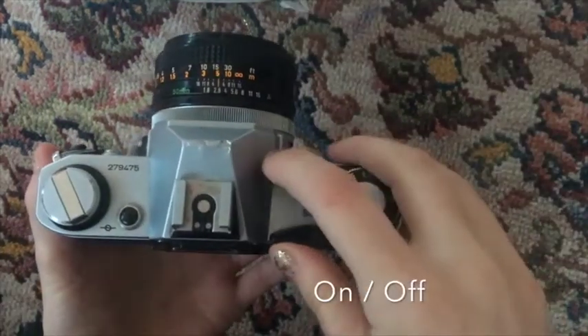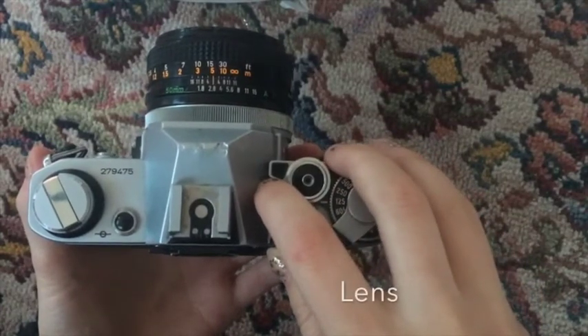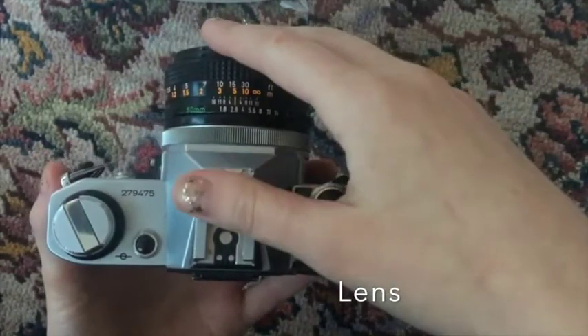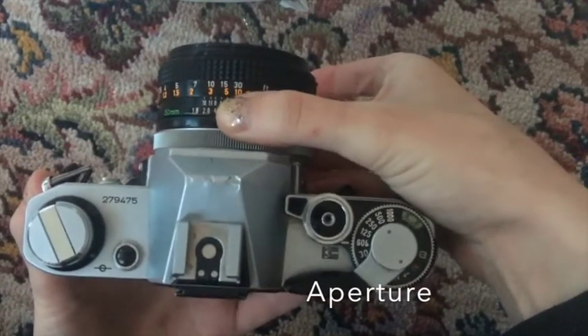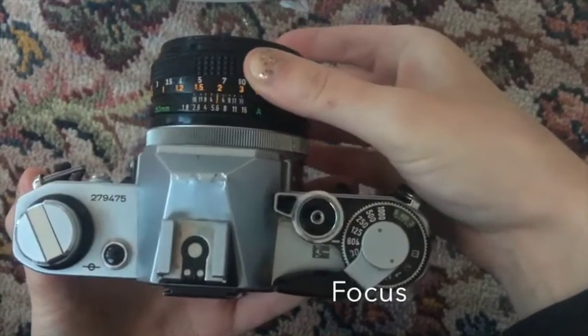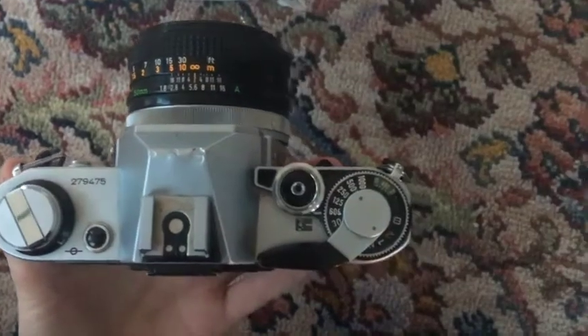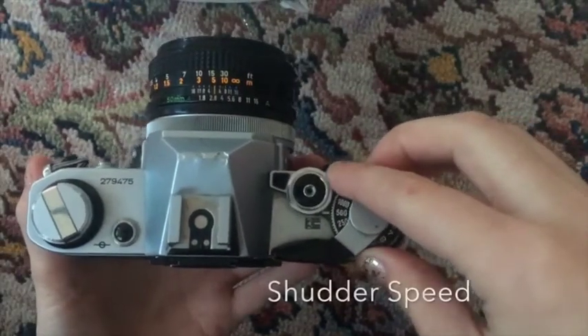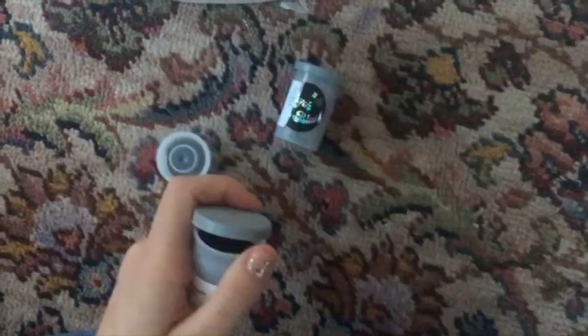We'll start off by going over the settings. There's on and off at the top. Next, we'll go to the lens, where there are two essential parts: the aperture and the focus. For the focus, it's quite self-explanatory — back and forth to get the focus. Last but not least, we'll talk about shutter speed, which is the dial to the right.